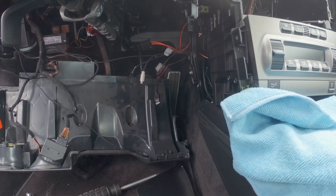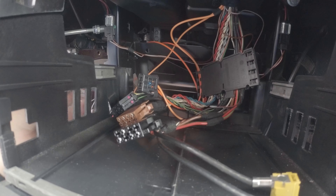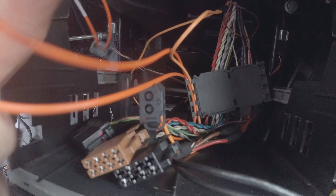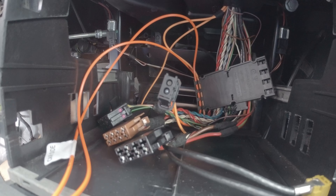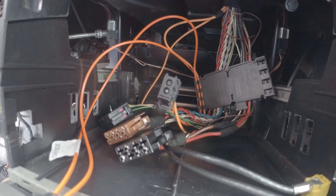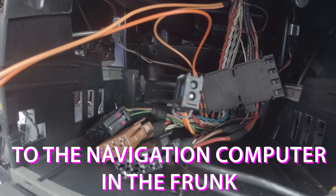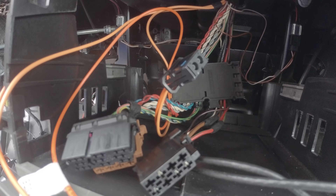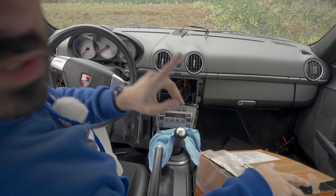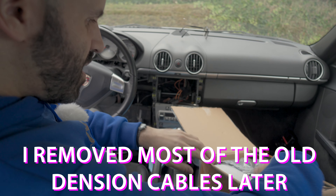I'm going to pull the wires out. Here is an orange wire which I think I don't need anymore. There's another orange wire — where does that go? There's another orange wire, this is like a loop. Forget the wiring thing — instead of removing all these cables, I'm just going to install the radio.